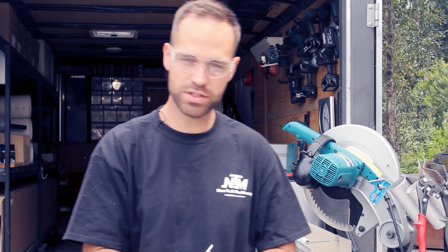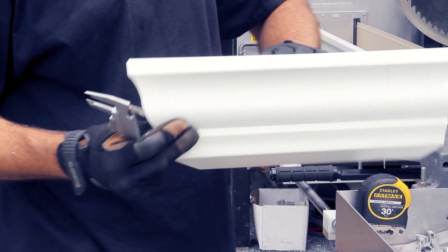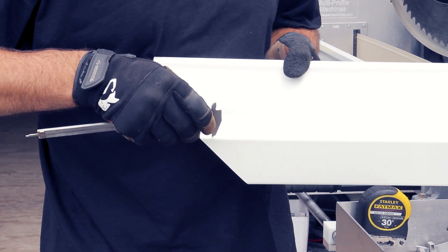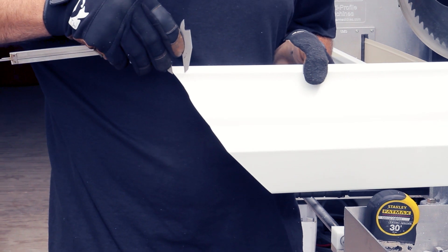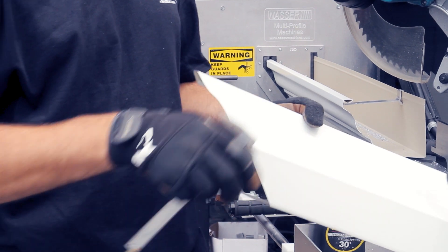Now take your calipers, measure the back like this so you have the appropriate measurement for the line and scribe it — exact same thing on the front of the gutter. Now you have your line to make your cuts.